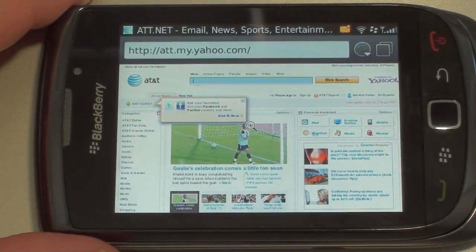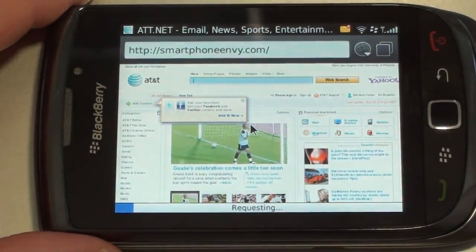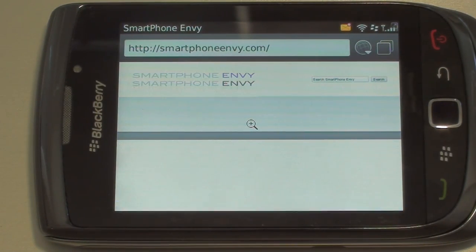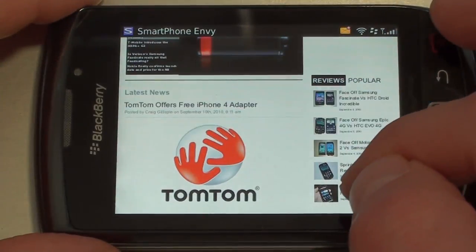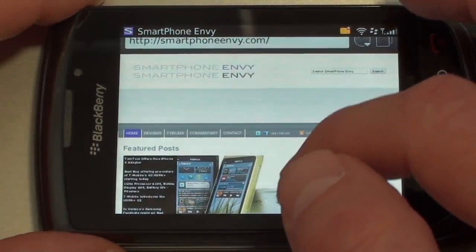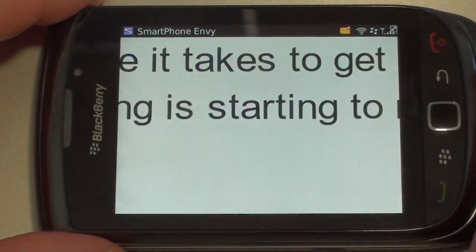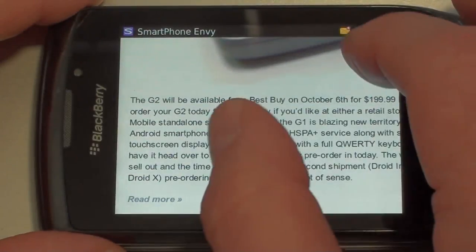Let's take a look at a couple of web pages on the BlackBerry Torch. We'll start out with Smartphone Envy. It doesn't offer any type of Adobe Flash — obviously not Flash 10.1, not even Flash Lite — so it will load the web page but any Flash-type ads will not show up. It's already loaded. It scrolls relatively smoothly; it's not as quick as some of the higher-end Android phones or the iPhone 4, but it scrolls pretty well. You can double tap to zoom in, and it also offers multi-touch.